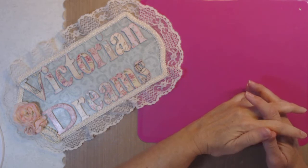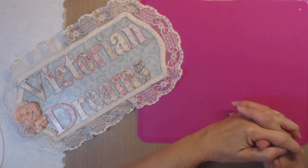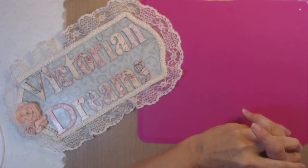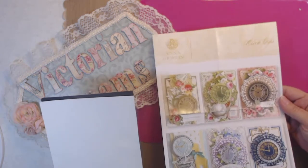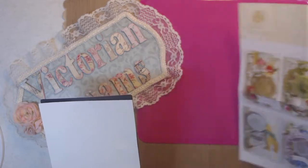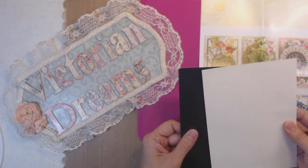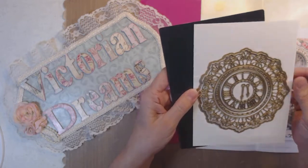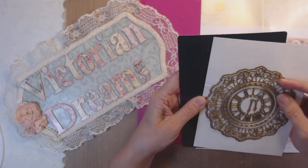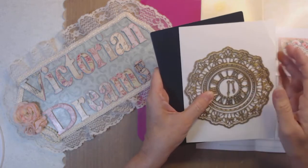Hi everyone, it's me Lee with Victorian Dreams by Lee. Today's project share is Anna Griffin clock dies. Here are samples, though I didn't really follow any of those. I'm just now getting to these. That's the clock dies, and there are one, two, three, four, five, six, seven pieces including the little ones.